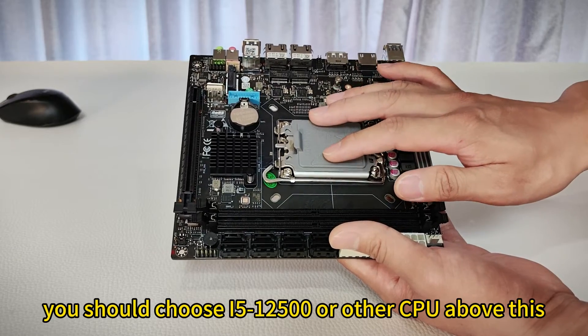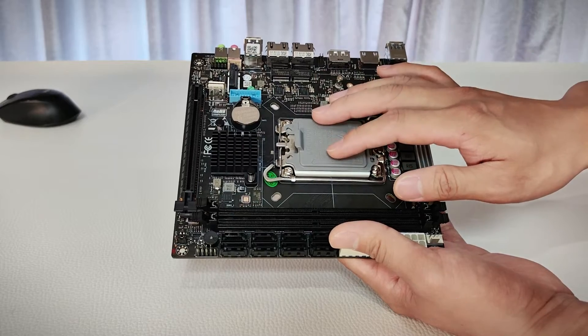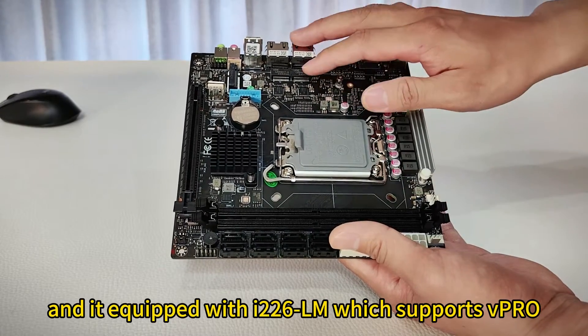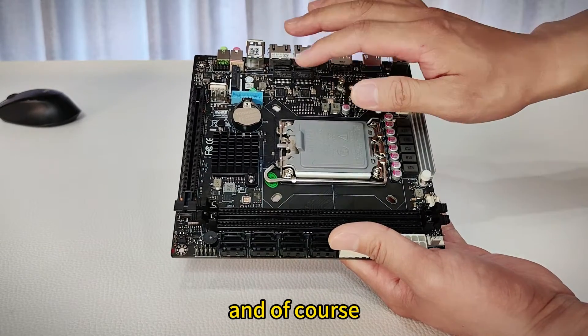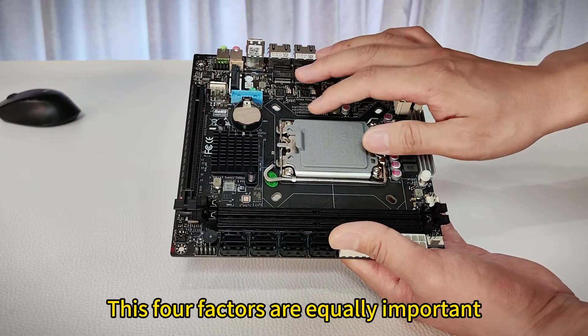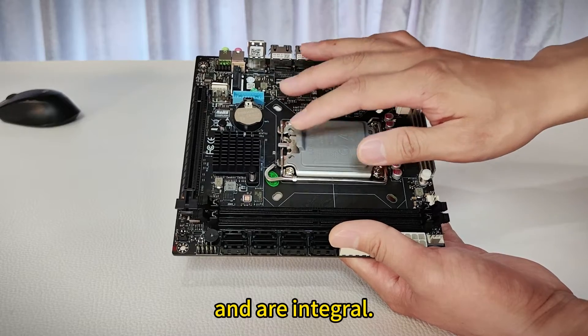Now let's talk about vPro. When using vPro, you should choose i5-12500 or a CPU above this, and you should choose Q670, which is equipped with the i226-LM that supports vPro. And of course the BIOS should also support vPro, and we have done this. These four factors are equally important and are all taken care of.